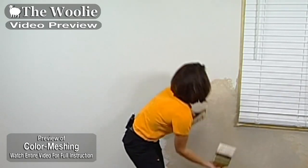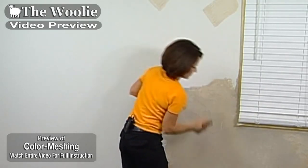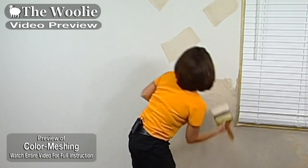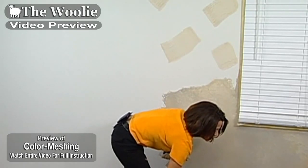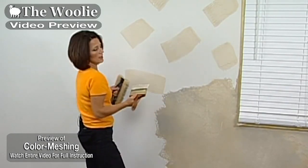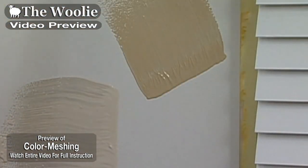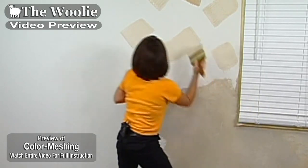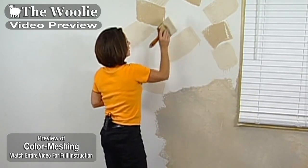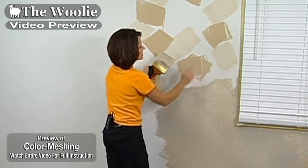I'm going to go ahead and continue painting the wall. Same brush, dip it into my next color and apply more splotches. It's pretty hard to screw this one up, but if you are going to make a mistake, the biggest mistake you're going to make is not applying enough paint to the surface, where you actually see drips.